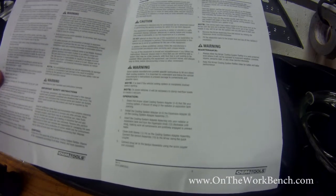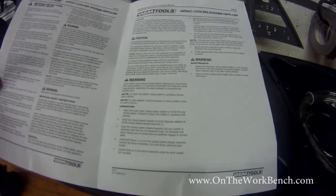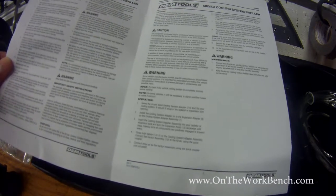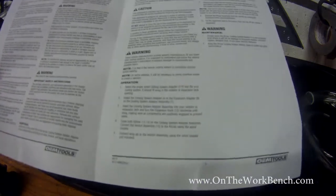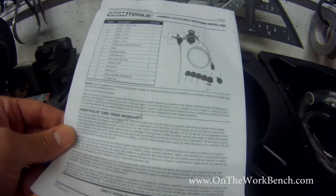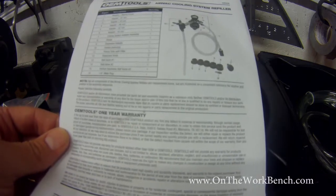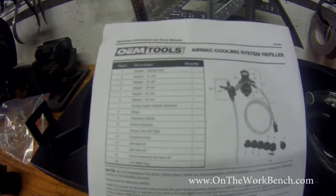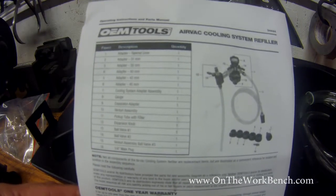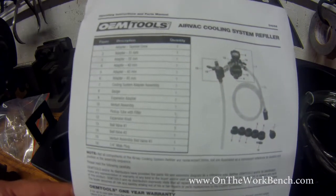One detail missing from the instructions is the actual working pressure for your shop air — what to set your regulator to. I would assume it's probably between 90 and 120 PSI. It would also be nice to have a CFM recommendation for your compressor, because with the venturi effect blowing through a lot of air, you might want a decent-sized compressor to keep up. There is a parts list showing exactly what's included and a nice diagram. The instructions walk through opening the valves by number in the proper sequence, which was pretty easy to understand.